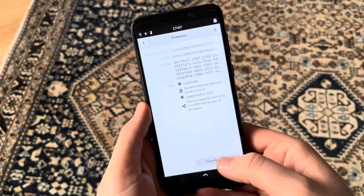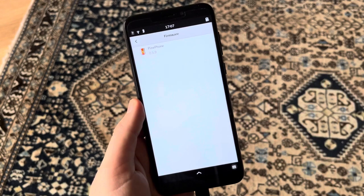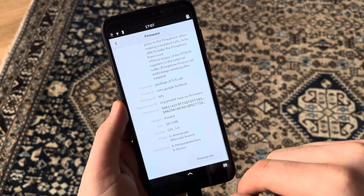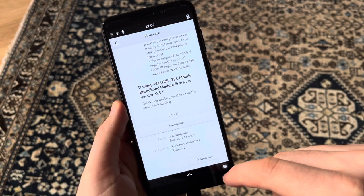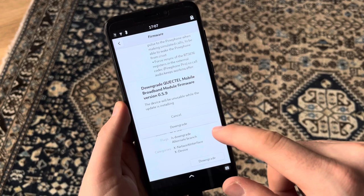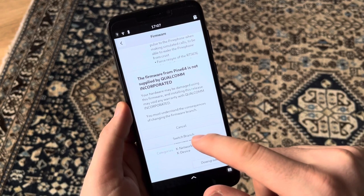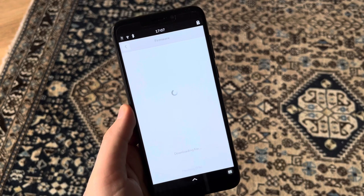I'll press 'Show Releases' here, and there is one — it's the latest one as far as I know. Let's just hit 'Downgrade' here. The device will be unusable while the update is installing, but let's just do this. Okay, let's say 'Switch Branch' — now it's downloading the file.